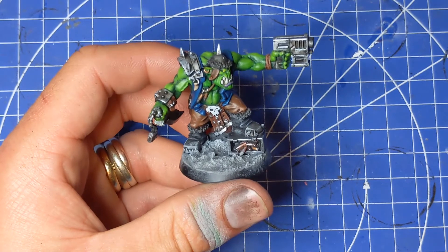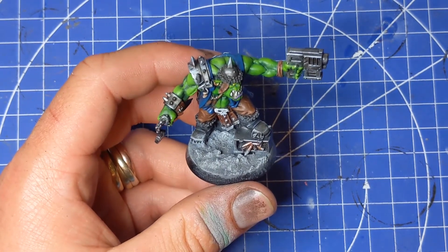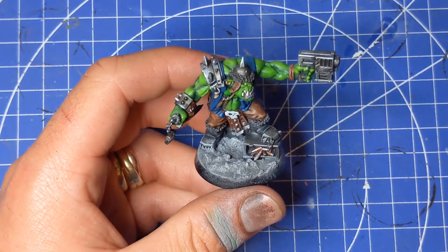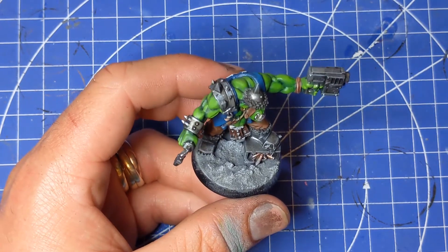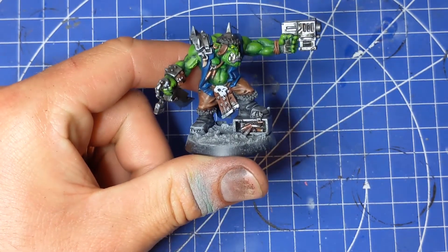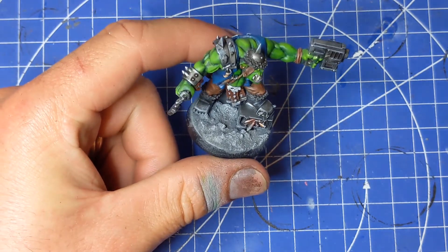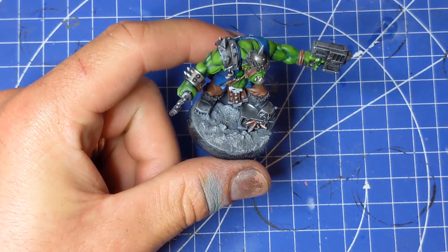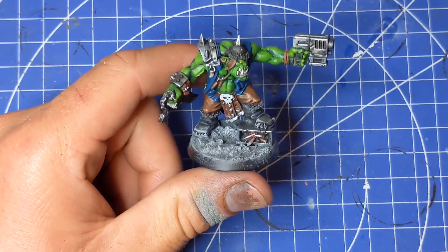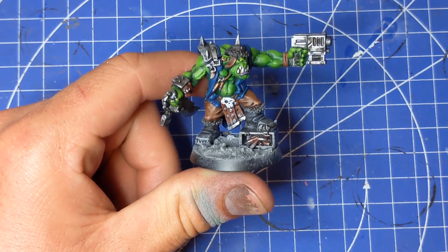From here, you could apply a wash over the top — like Agrax Earthshade — just to add more of a brown element, which is totally fine. You could stick skulls on it, add shoulder pads from Space Marines, add little bits of flock — all sorts. I'm going to add a little bit of static grass and then tidy up just the rim of the base, and I'll be back in just a moment.